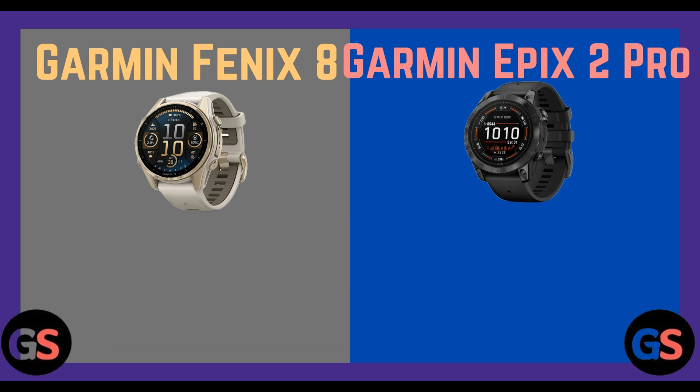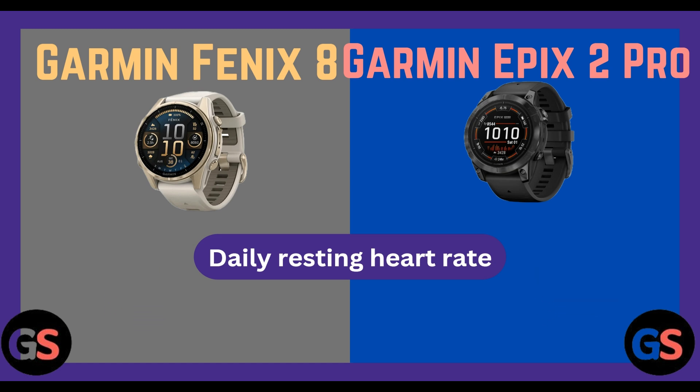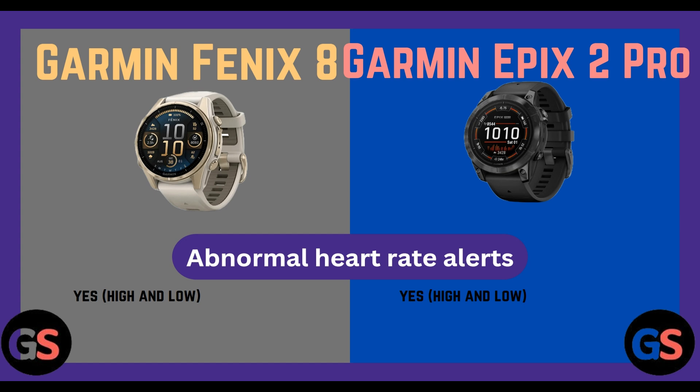Health and fitness — wrist-based heart rate: Fenix 8 yes, Epix 2 Pro yes. Daily resting heart rate: Fenix 8 yes, Epix 2 Pro yes. Abnormal heart rate alert (high and low): Fenix 8 yes, Epix 2 Pro yes.